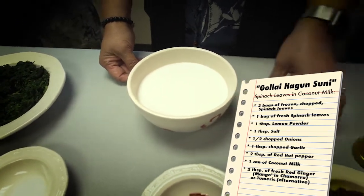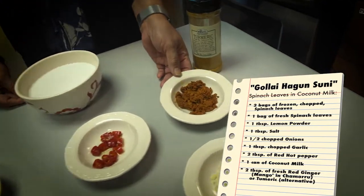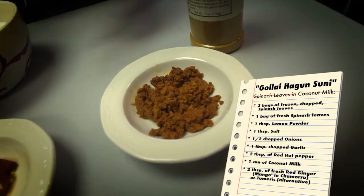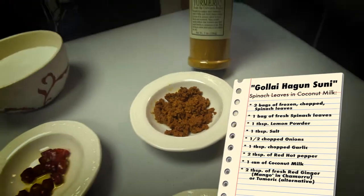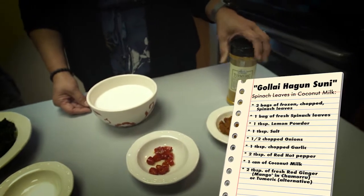But the secret ingredient really to this dish is the mango — this is a local red ginger. Don't be confused with the white ginger; it's not the same, it's got a different flavor. But if you don't have or cannot find the red ginger, you can also use turmeric. I tell my daughter in the States to use turmeric when you make this.